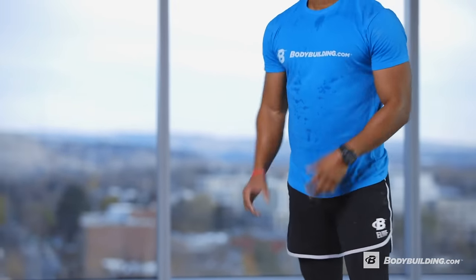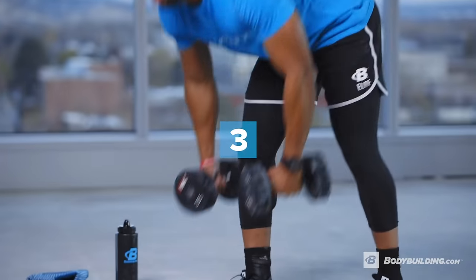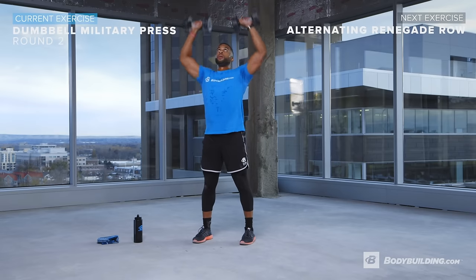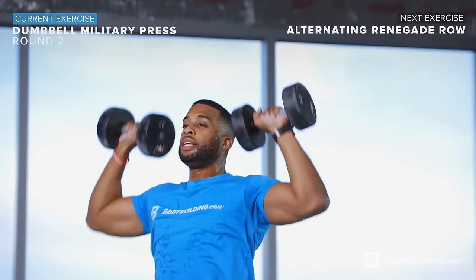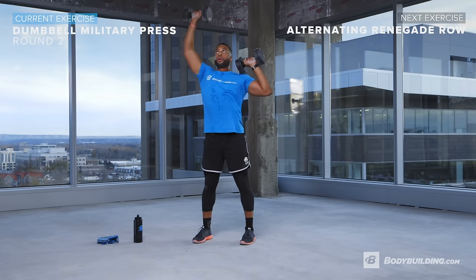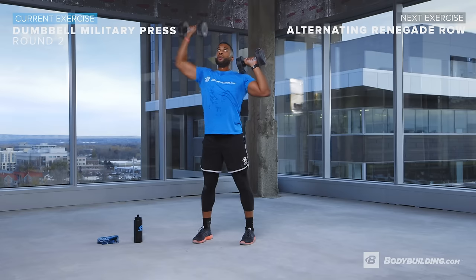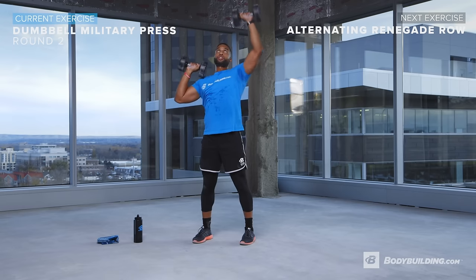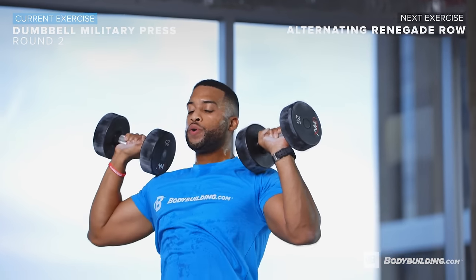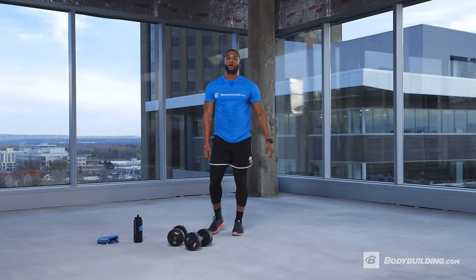Three, two, one — go! These light weights are no joke. You can also alternate at the top or the bottom — either works, whatever your preference. Both sides are getting isolated, which means both shoulders are pushing and exerting the exact same amount of force. Five seconds, two, one — done. Take a deep breath. The next thing we're doing are renegade rows.